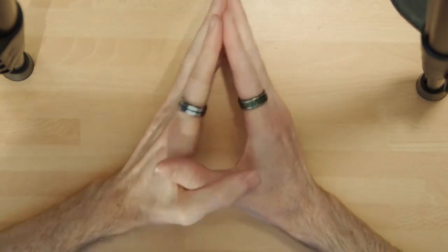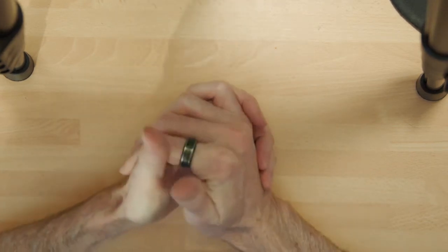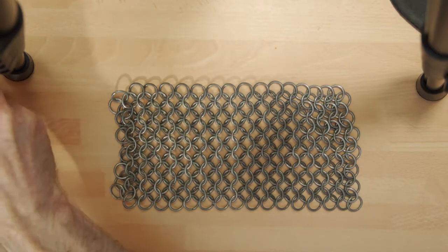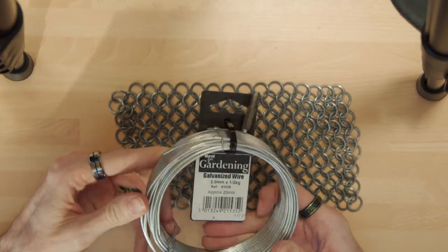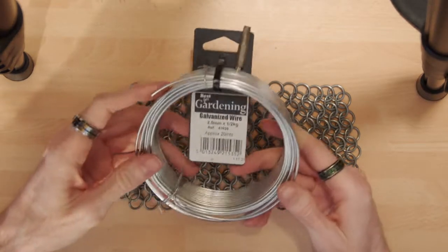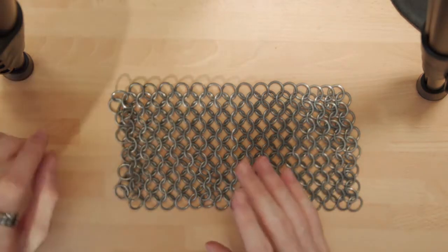Hey guys, welcome to the next video of lockdown hobbies. In today's video I'm going to be showing you another unconventional hobby: making chain mail. You'd be surprised how easy it is, because you can make this from simple garden wire — galvanized wire, though it doesn't need to be galvanized — just a two millimeter steel wire, and that's pretty much all you need in terms of material.